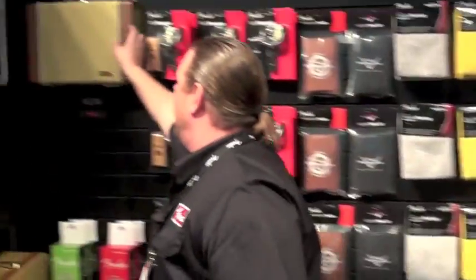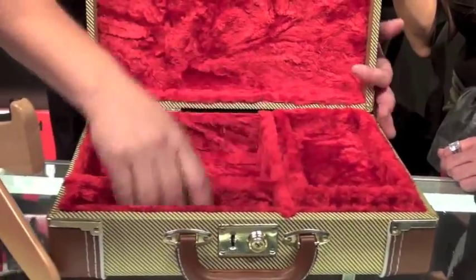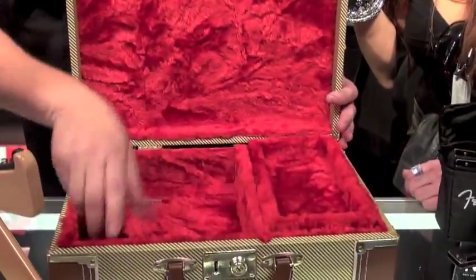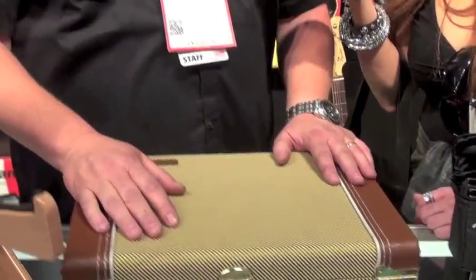So we're also doing seven keys with this. This is also $99.99 MAP. And we've got a tweed version case — same type of setup, but these are all adjustable. You can take this out, you can put whatever you want: harmonica holders, all kinds of stuff. That is the Fender harmonica line.